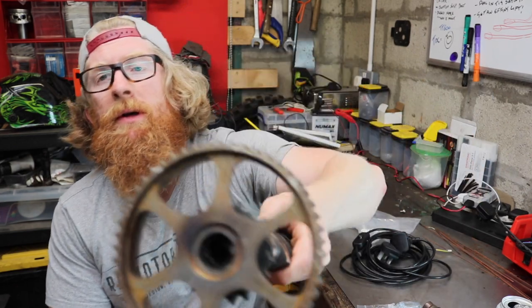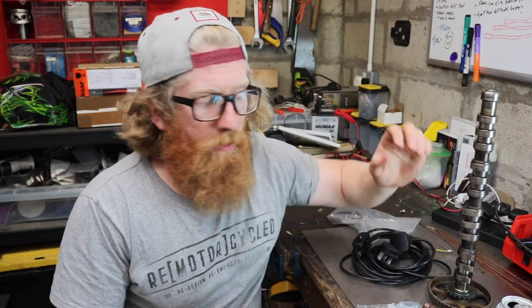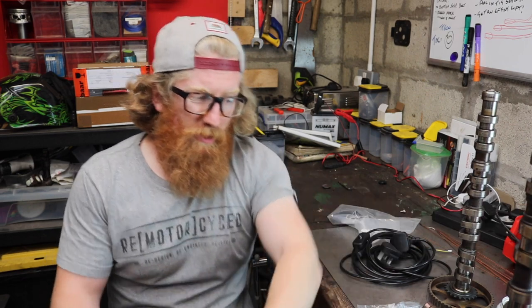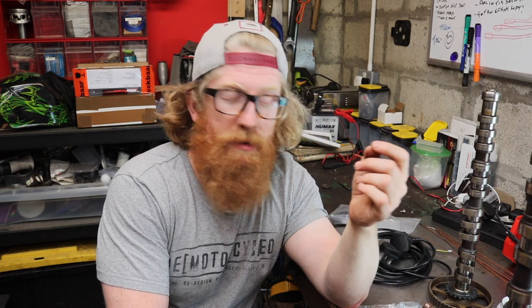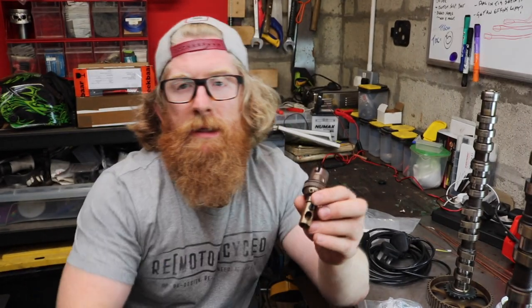We're picking this project up at a point where I've already welded on the base. It would have been nice to have two of the exact same base, but you just gotta work with what you've got. I've TIG welded these on - I think they were hardened steel or something, they were a bit of a pain to weld - but they're on now and in place. Today I'll talk you through how I'm going to finish the lamps.